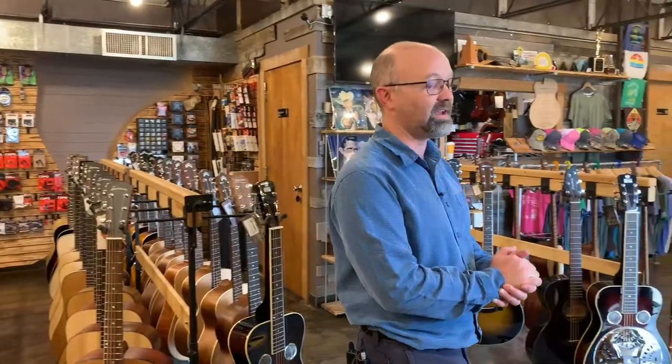We've got events coming up. This Friday night, if you can be here in person, you want to be here. Tom Bedell, who owns Breedlove and Bedell Guitars and also Weber Mandolins, is going to be here in the shop doing a presentation on Bedell and Breedlove instruments, talking about his history in the music industry and what he's done for music and those lines. We'll have food, hors d'oeuvres, and drinks. It's going to be at 6:30 on Friday night.